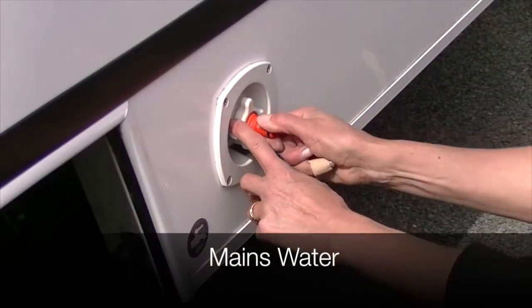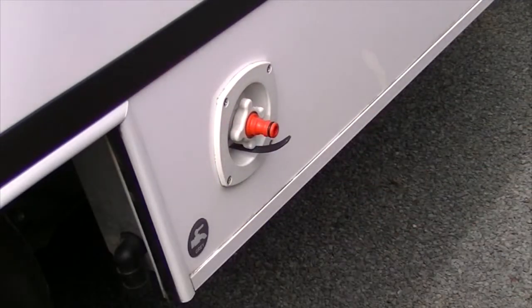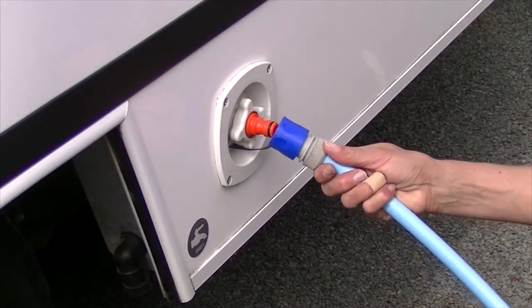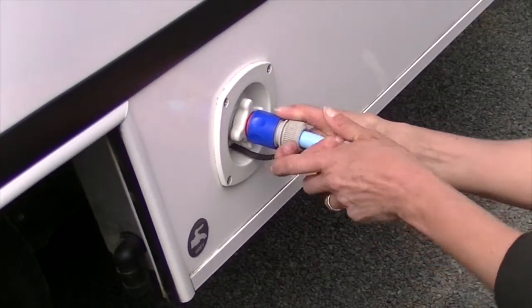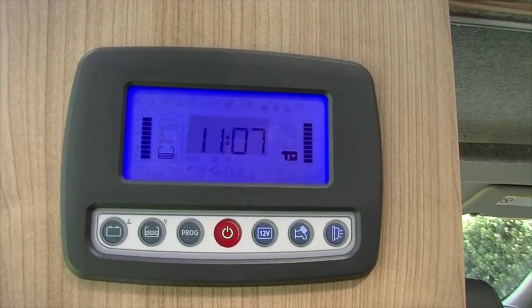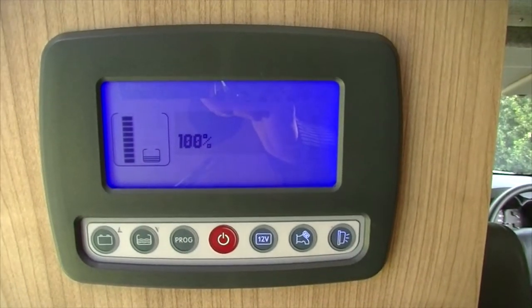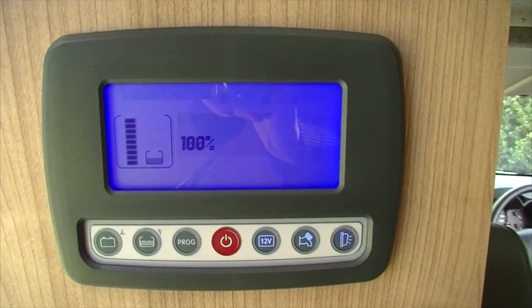To operate mains water, screw on the orange fitting and attach the hose. This will provide water directly to the sink and shower from the tap. To use water from the water tank, turn on the water pump on the 12 volt panel. You can check the level of your fresh water at the monitor located on this panel.